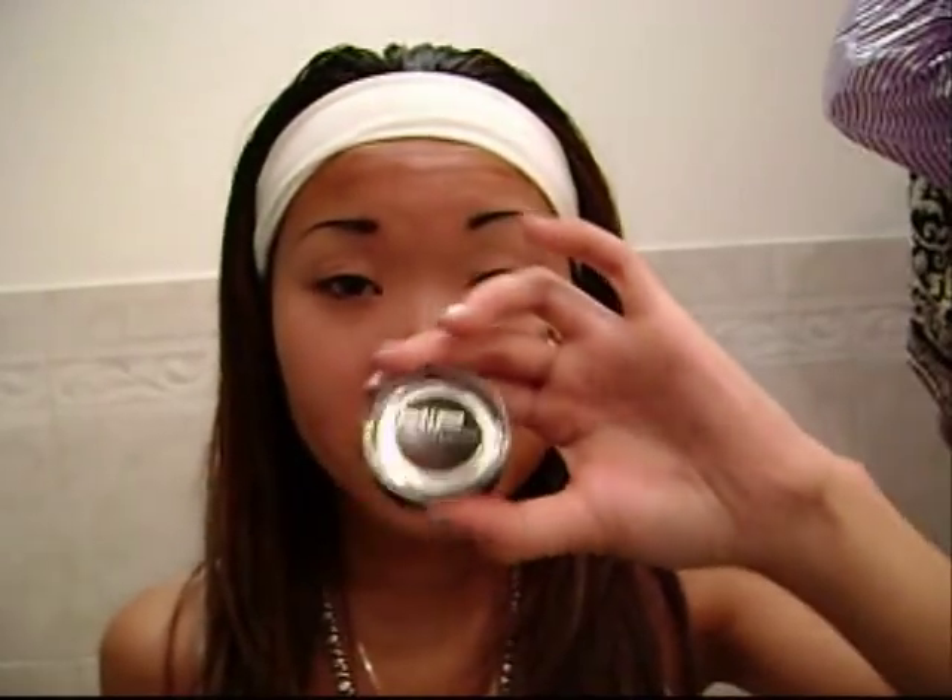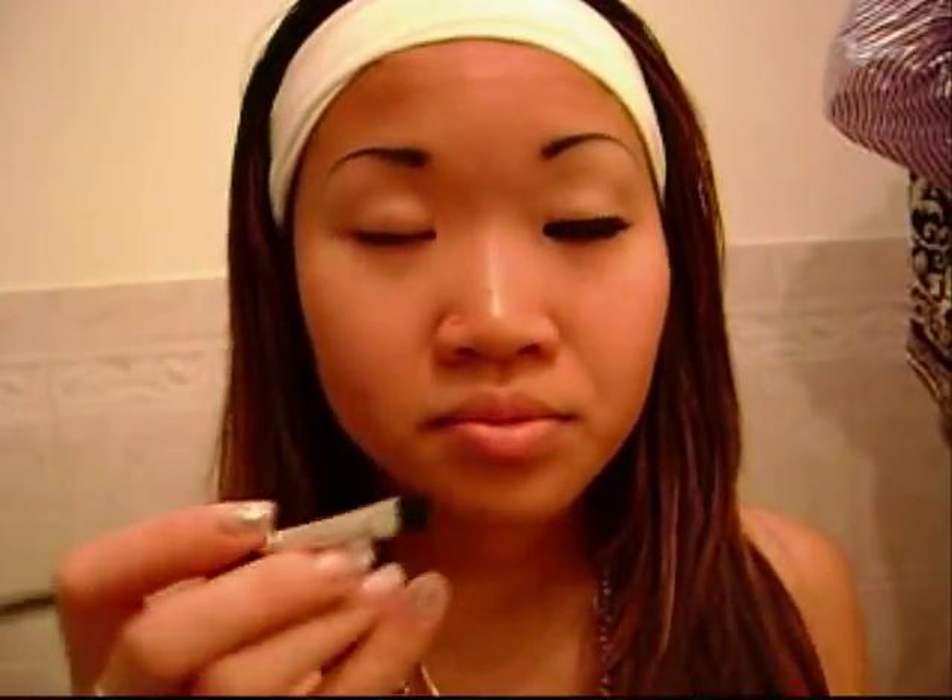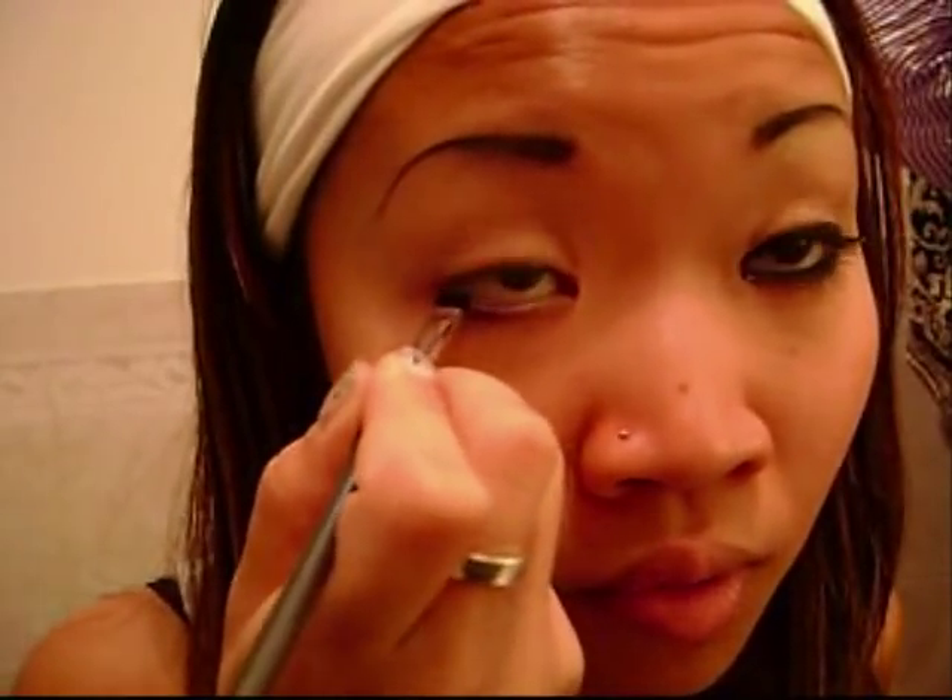The second type is the cream liner from HIP. You can get this at CVS, Walgreens, Walmart, Kmart — anywhere for around $12. Pretty pricey, but I got mine on sale, buy one get one free, so technically it's like $5. Watch out for the sale — don't miss good offers like this. The way you use it is you get an eyeliner brush, dab it, and then go along your waterline, your underlid. That's how you put it on.